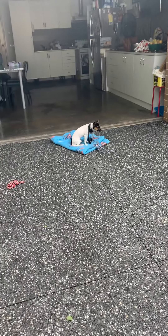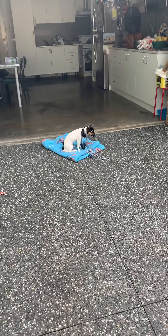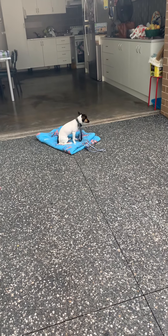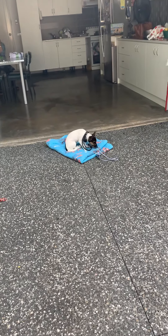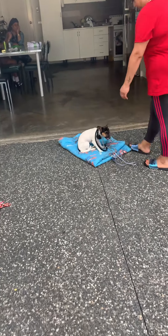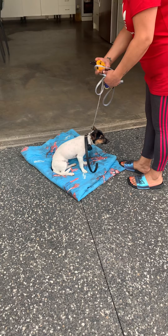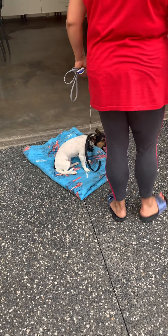We're doing a bed command right now — he's learning how to stay in the bed. We correct him if he's doing something bad, otherwise he should be good. We're doing e-collar training today. He's a bit anxious with the e-collar sometimes because we zapped him on a high setting before.